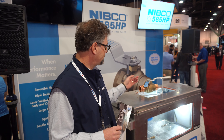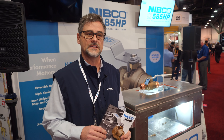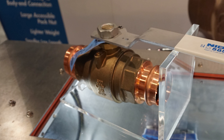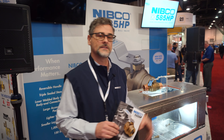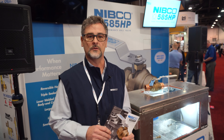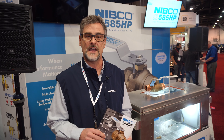We have also added a triple stem seal system to the valve, which guarantees a nice tight seal so you won't experience any stem leakage. It also features a very wide adjustable pack nut, so you can get into that valve and adjust the packing with just a standard adjustable wrench. This product was introduced about two years ago and we are very proud to extend the size and continue to offer a solution to the market.